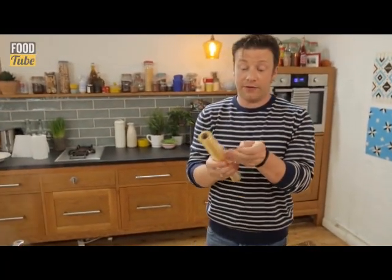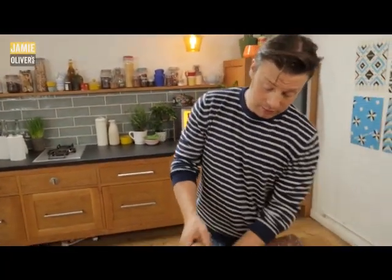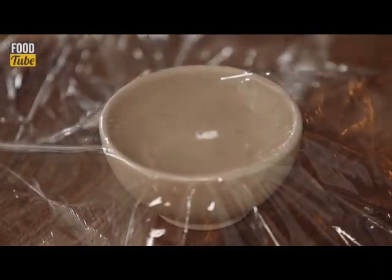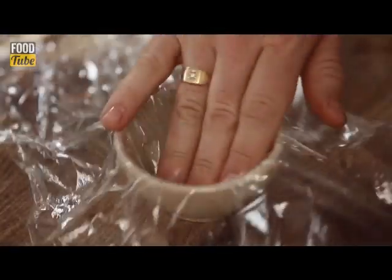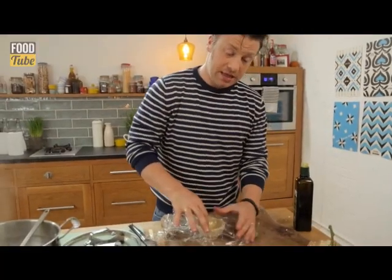Some food safe cling film. Just get a little piece of it like that, put it into a little bowl, put a tiny little bit of oil and just rub it around, crack in the egg.